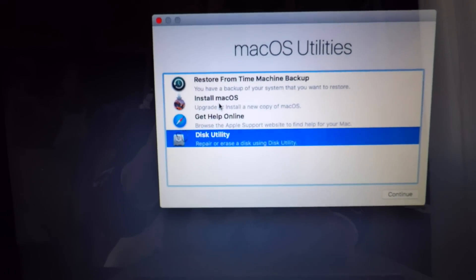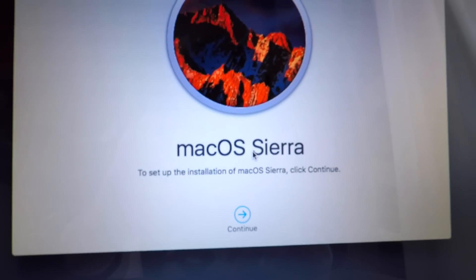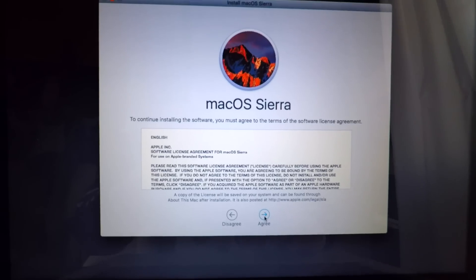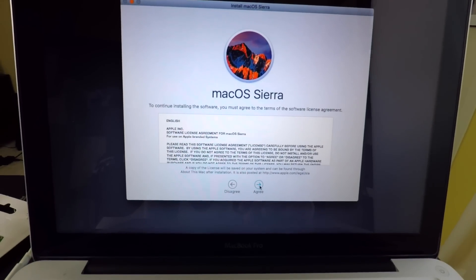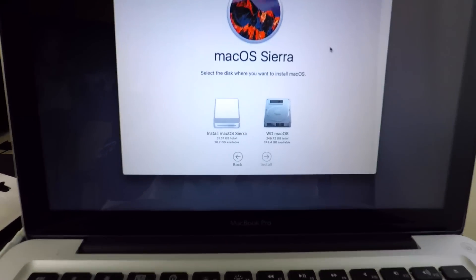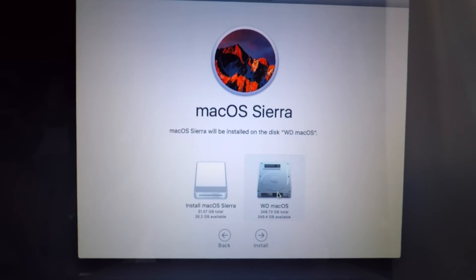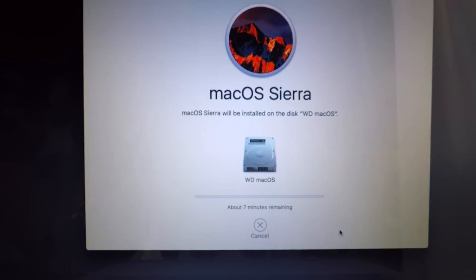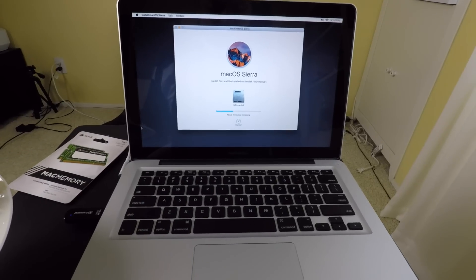Now we close this out and right here - Install Mac OS Sierra. To set up installation of Mac OS Sierra, click Continue. Just go through the steps and install the new operating system. Right here it's gonna ask where to install it - this is the new SSD hard drive I installed, so I'm putting it on there. It's saying about seven minutes but it's gonna take like 40 minutes or so.